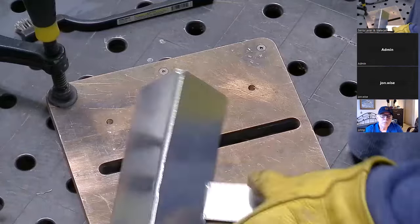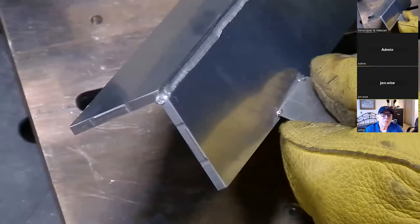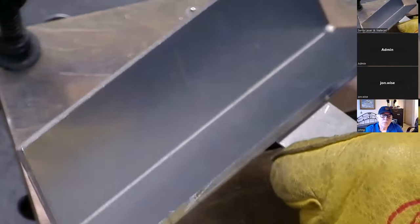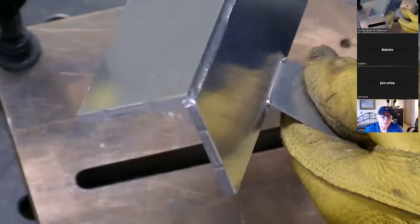That's just the setting that's recommended, and it's actually recommended for slightly thinner material than this. That's the penetration there.